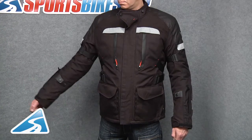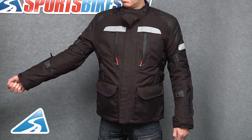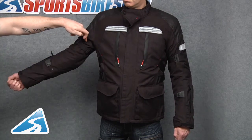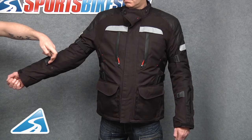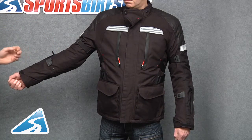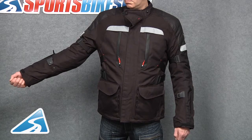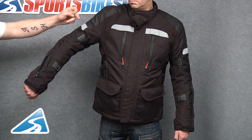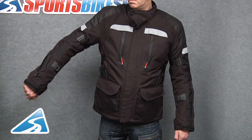Looking at the arm of the jacket, you should be able to see three adjustment points: a traditional wrist adjustment, one on the bicep, and a further adjustment to the forearm — again, Revit understanding that we're all different sizes. There's a traditional cuff closure, and on the top of the arm a further optional vent to each sleeve, along with another welded reflective panel.